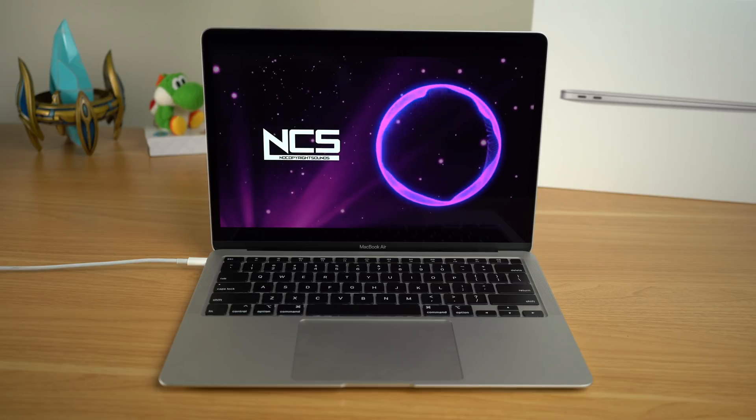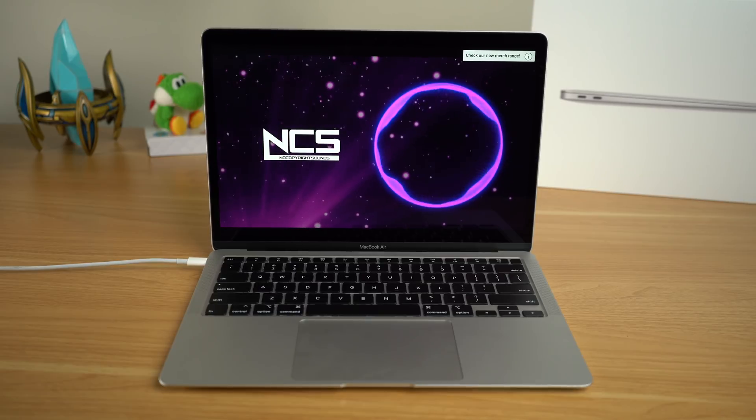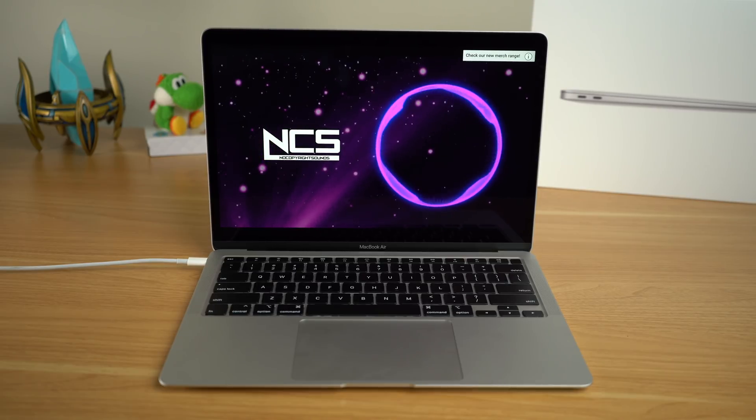There were some other changes to the MacBook Air, including a new speaker which apparently delivers double the bass — I was able to notice the difference, however it really does pale in comparison to the speakers on the 16-inch MacBook Pro. There was also a new microphone on the MacBook Air, but I haven't tested that yet. I'm going to save that for a future full review of the MacBook Air, which should be coming towards the end of this week.